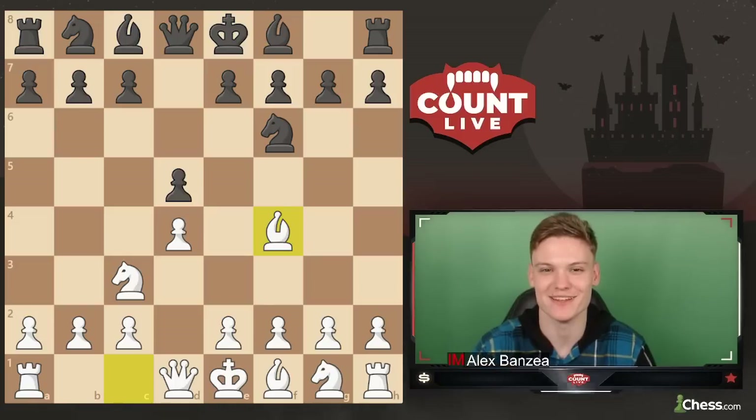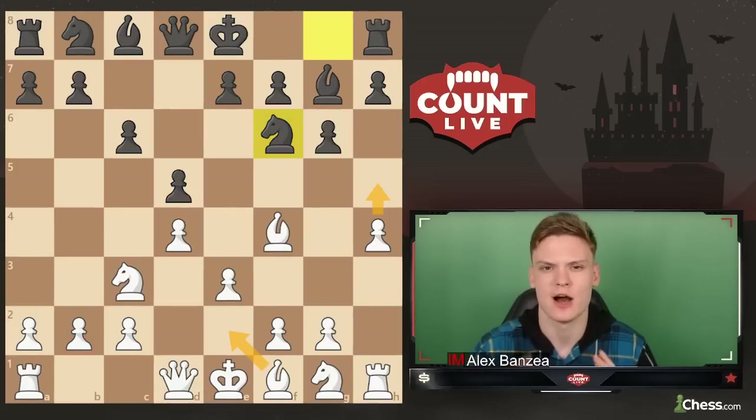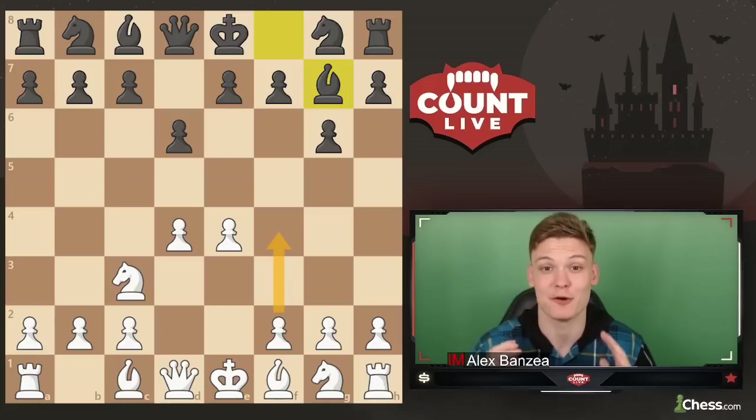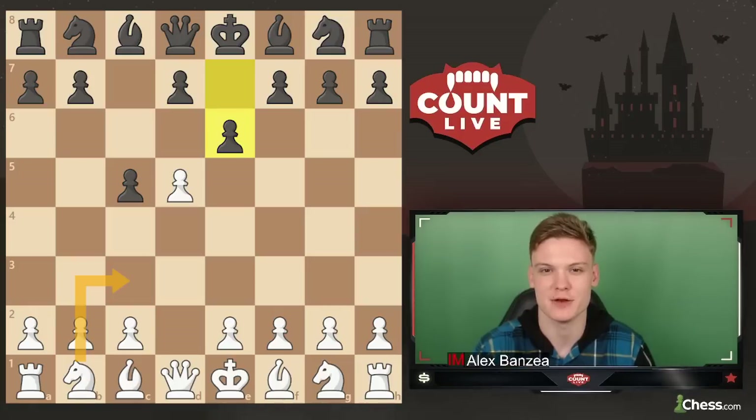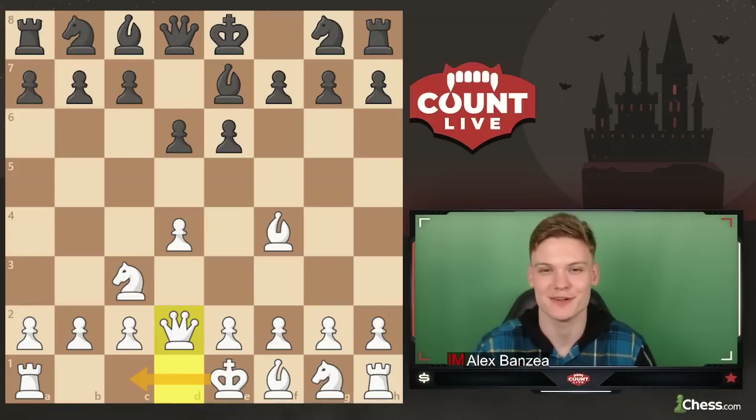From this video you're going to be learning the following typical themes of the Jobava London: how to play against the early Qb6 lines, how to attack the Grunfeld setup by pushing the h-pawn, how to absolutely demolish the King's Indian by using the Austrian attack, how to punish the early c5 Benoni plus some key principles in opposite colored bishop endgames, and finally dealing with a passive non-standard setup similar to the hippo defense.